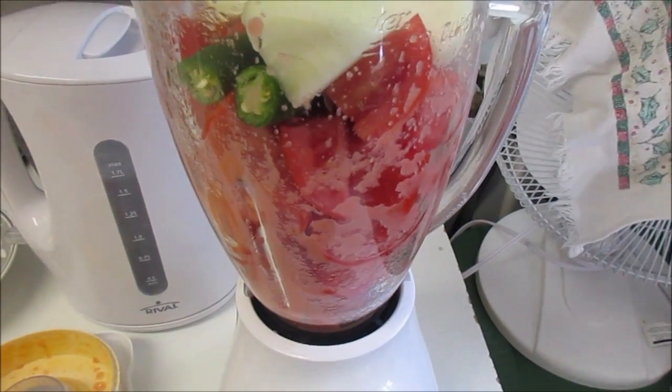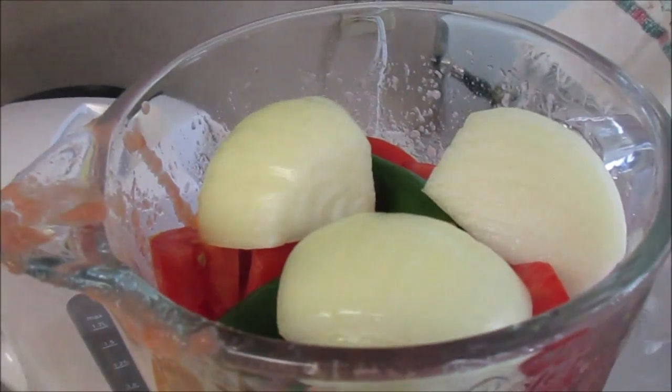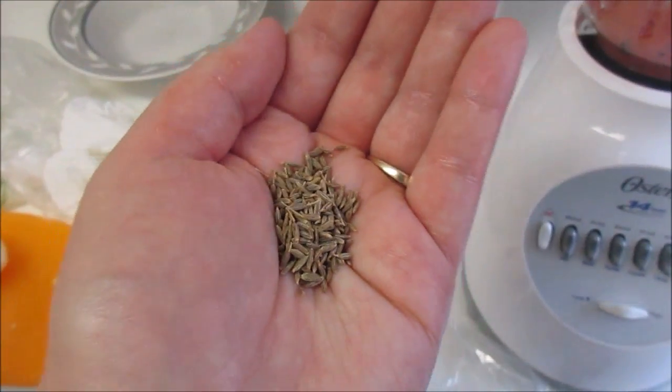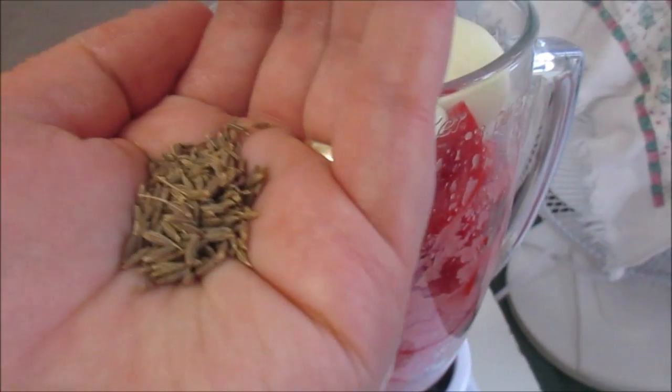The salsa for the enchiladas is six roma tomatoes, two serranos, which I cut in half before putting in there, and a whole onion. I'm going to add about two pinches of cumin — this is the whole cumin.